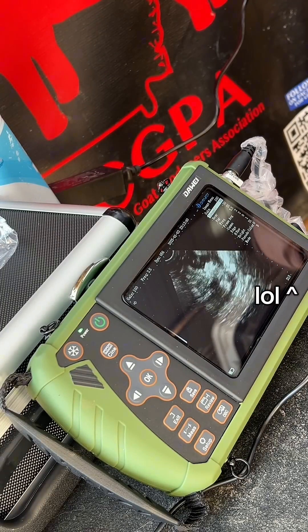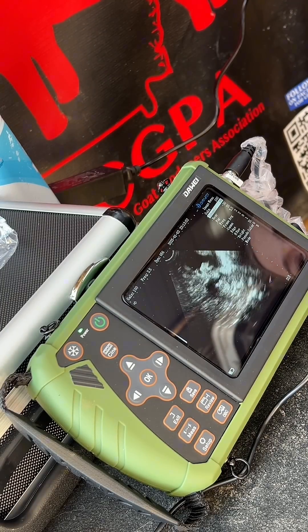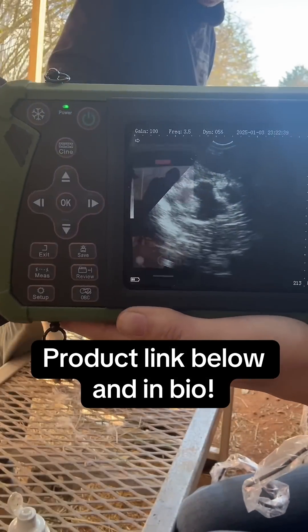Look at how bright and clear this image is. I also have the capability of freezing the image and saving the images onto the device. Tell me in the comments what you think about this machine.